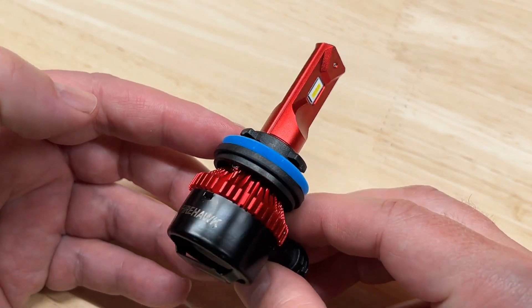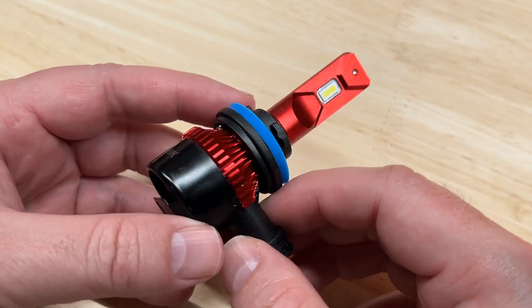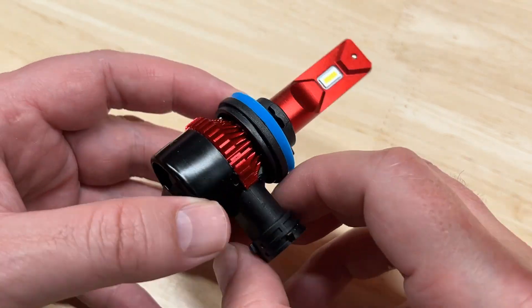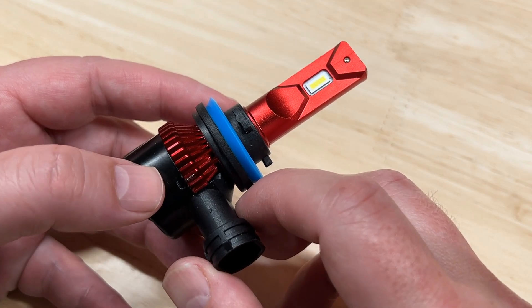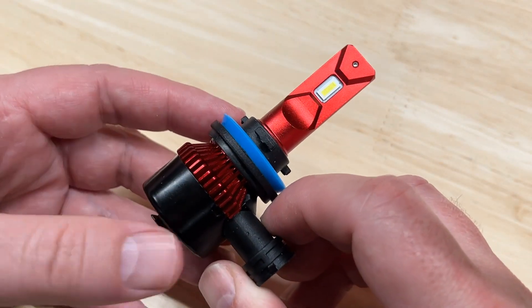Today I am very excited to be reviewing and lux testing this light that many of you have been asking for. The Firehawk LED headlight is among the top requested lights I've received so far from you, my viewers of this channel. And now we get to see how it performs.